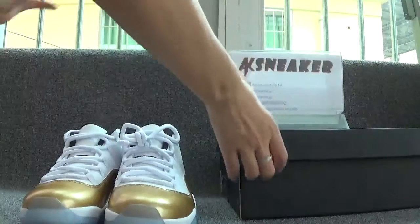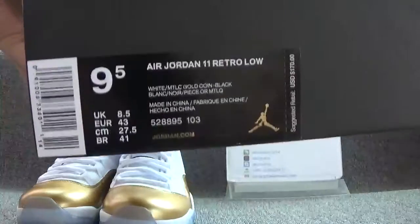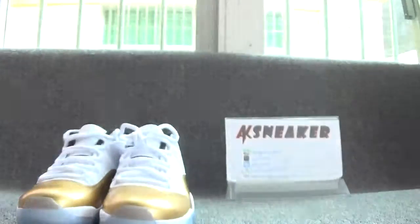Now let's turn to the original box. You can see the golden Jumpman logo and the side sticker. You can also catch the retail price. And here you can find white paper with several numbers of the shoes on the surface.